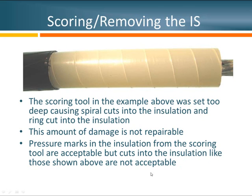In this next example, we've tried to remove the insulation shield using a scoring tool, but the blade was set too deep. As you can see, we have spiral marks that are actually cuts into the insulation. The worst part is that the tool has cut into the insulation right at the ring cut. In P1816, we say that if the insulation is cut right at the ring cut, the termination process cannot be repaired and the installer must start over.